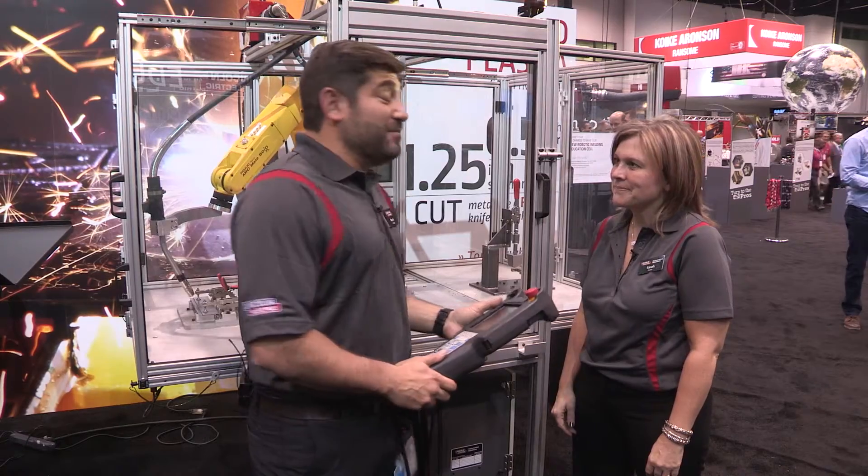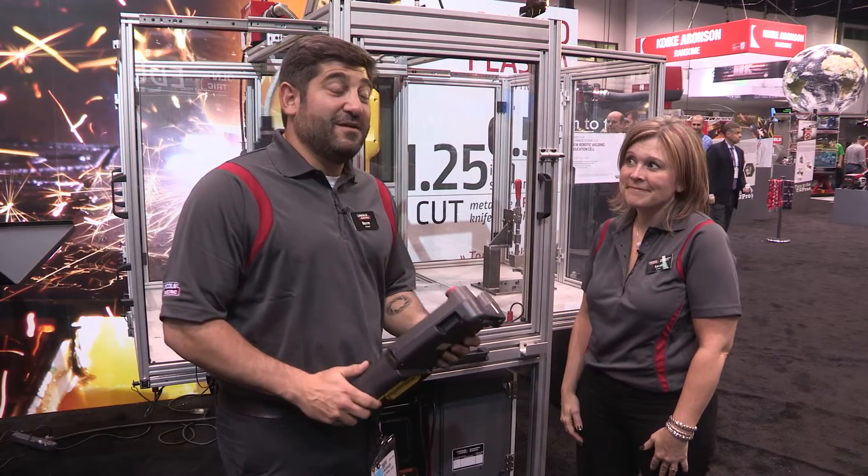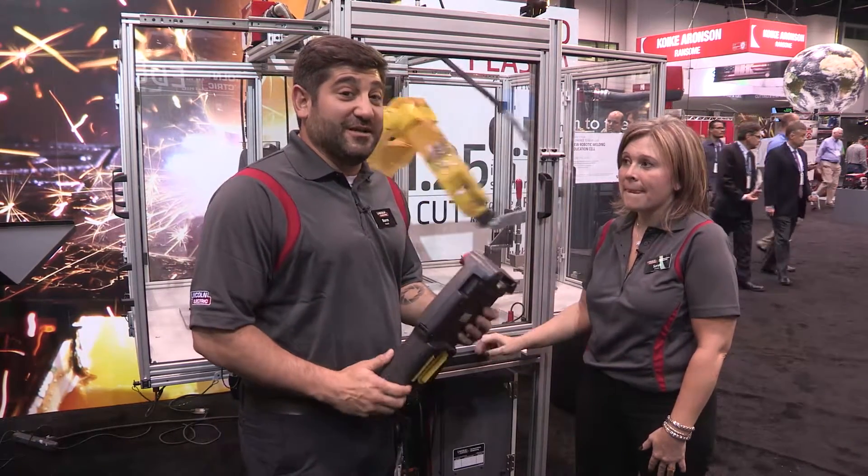Sarah, thank you again for your time. Remember, you can go to LincolnElectric.com and get more information on the Robotic Welding Education Center.